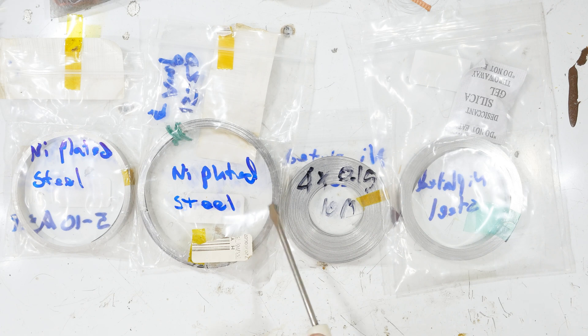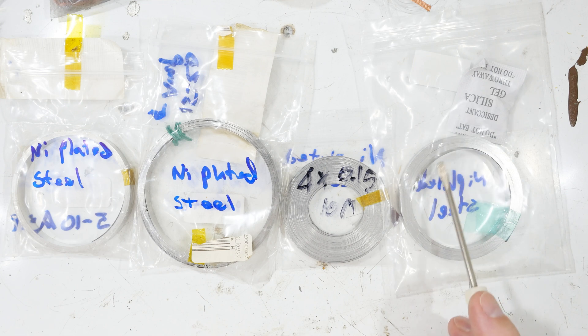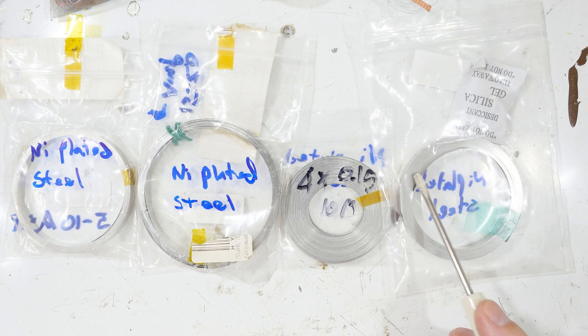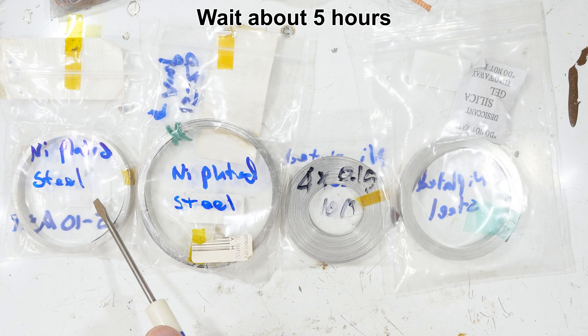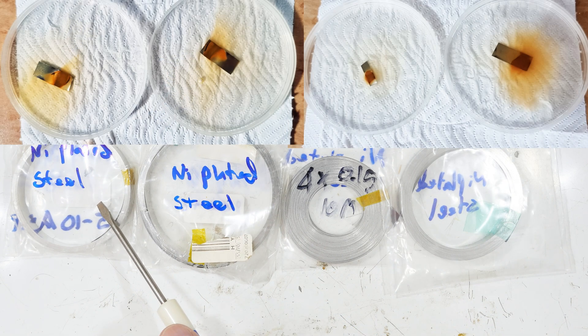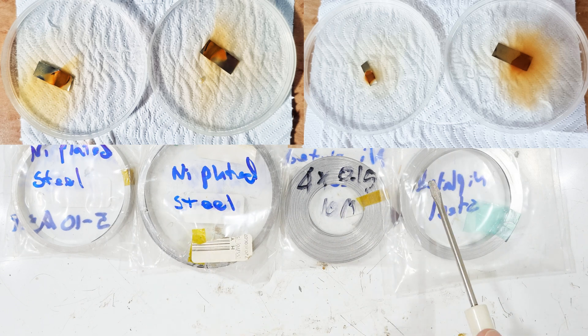There's a very simple test: you cut off a little piece, give it a good sanding to get through any plating, and then drop it in a dish of salt water. Nickel will turn black or dark green — it doesn't like to corrode, but if it does, that's what you'll see. Steel or iron, on the other hand, turns rust red.